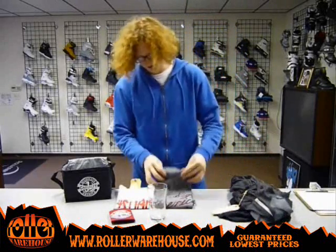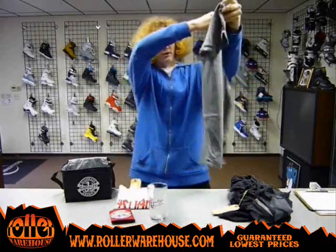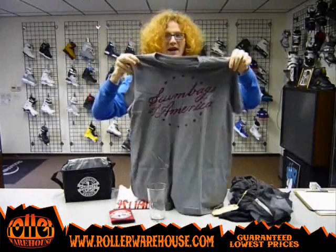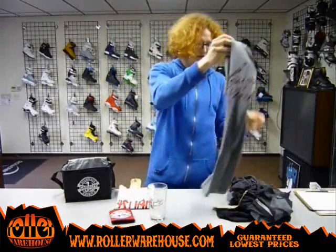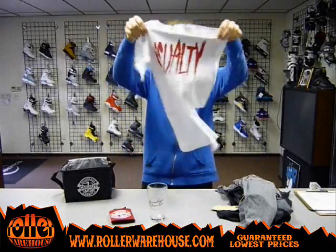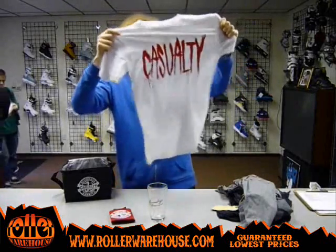We have the Scumbags of America t-shirt — so if you're a scumbag and you want to be proud of it, definitely get that one. And then just lastly, this is the Casualty Killer tee, get it.